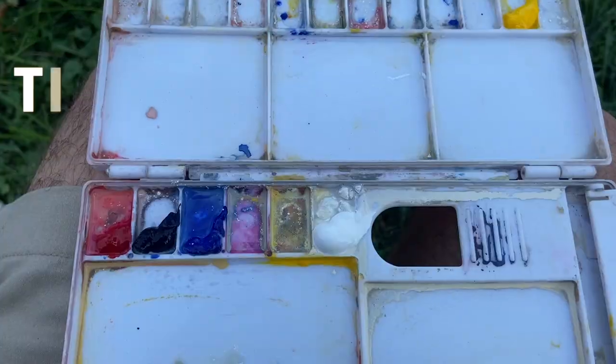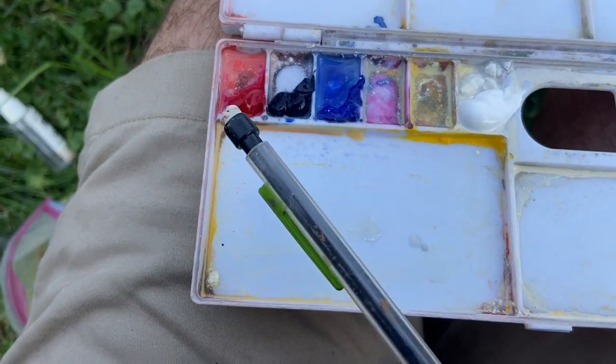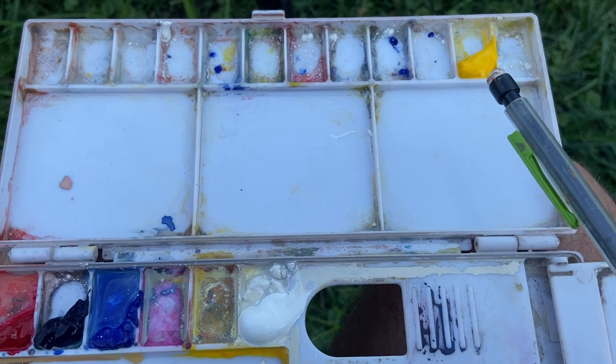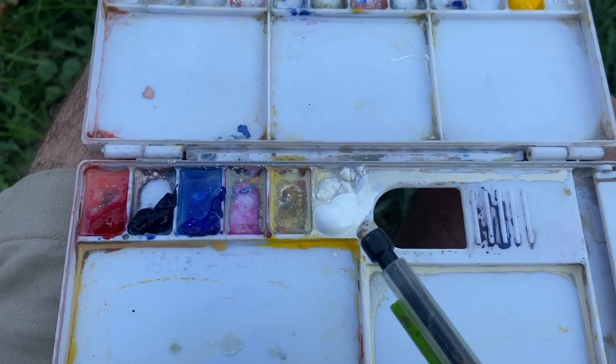It doesn't have to be anything too fancy, whatever works for you. You really want it to be something that's easy to set up, easy to tear down, so that the barrier for you to start sketching is low. I had some paint in the palette already, but I'm going to focus on just using three colors today: alizarin crimson, Prussian blue, and I put cadmium yellow over here because I didn't want it to contaminate, and then permanent white.